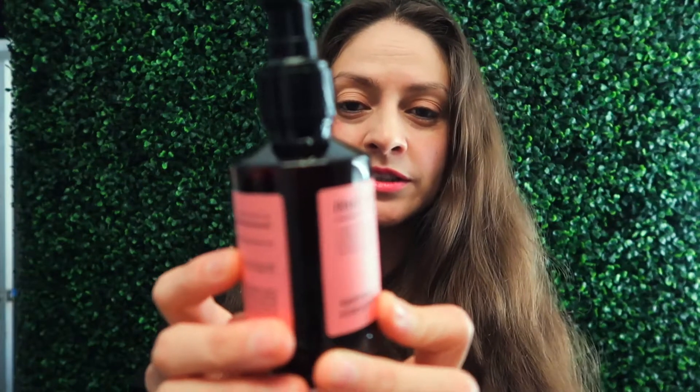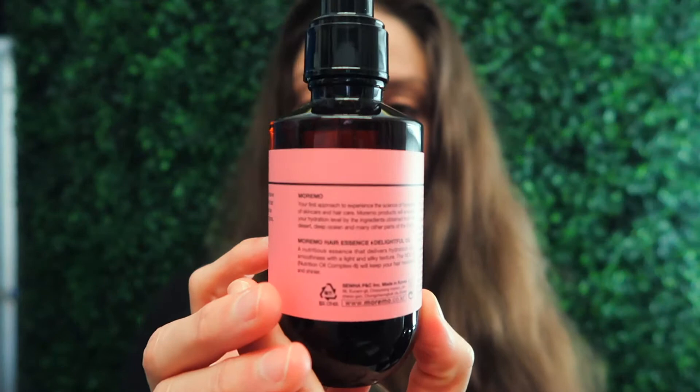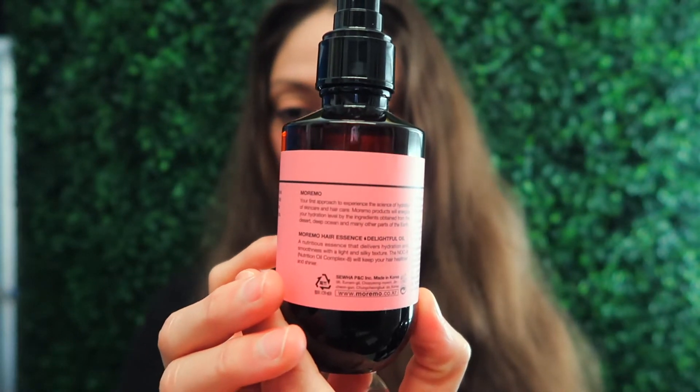Let's get started. This is an essence that delivers hydration and smoothness to your hair, leaving it light and silky and looking healthier. This is a Korean product. Once you open it, it's good for 12 months — that means about a year to use it.